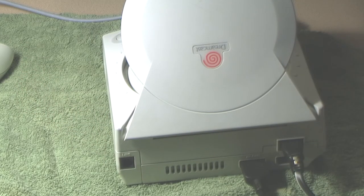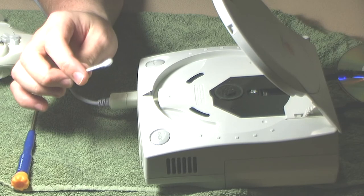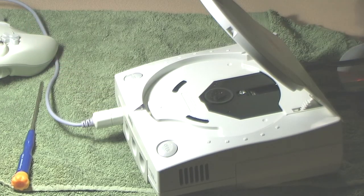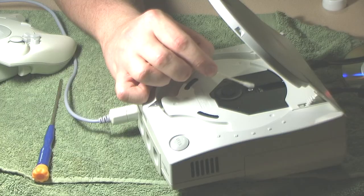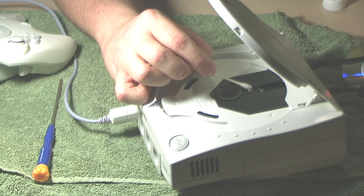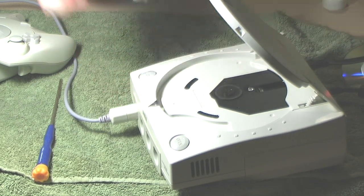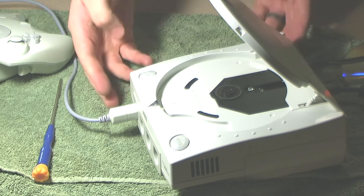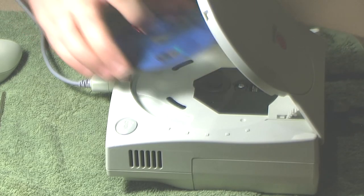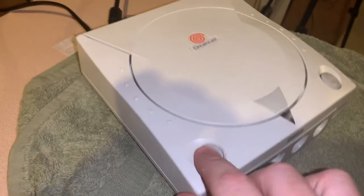I can definitely smell what appears to be old cigarette smoke. I'm going to do the old-fashioned thing — take a Q-tip and rub some alcohol on the lens. I'm pretty confident this isn't going to do anything. Since I smell cigarette smoke, the laser is probably just burnt out, which is an extremely common situation with the Sega Dreamcast. I may try to adjust the laser, but there's no guarantee.